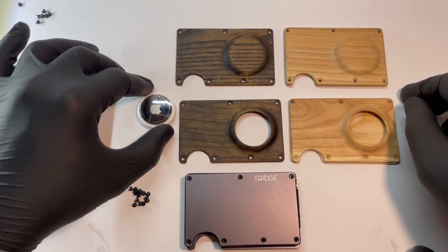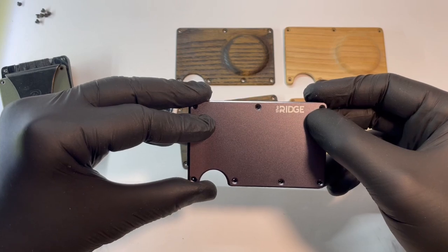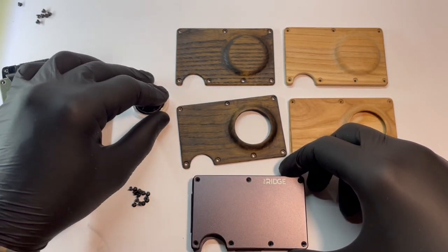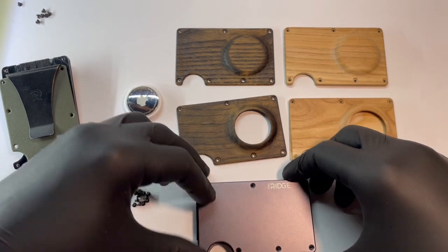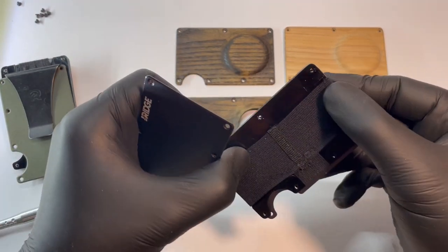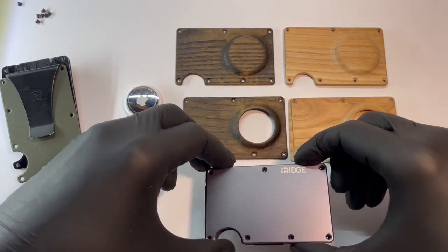First of all, it's for the original Ridge Wallet. How to know that it's original? Well, you probably paid more than $80 for it. It won't fit Chinese versions because the screw points are in different locations and it has less space under the plate.